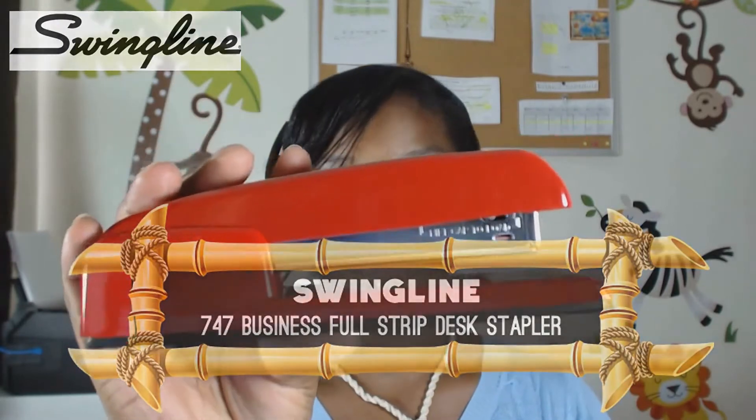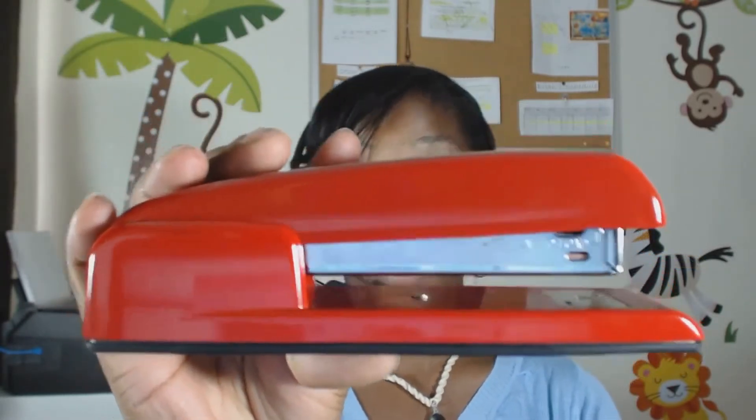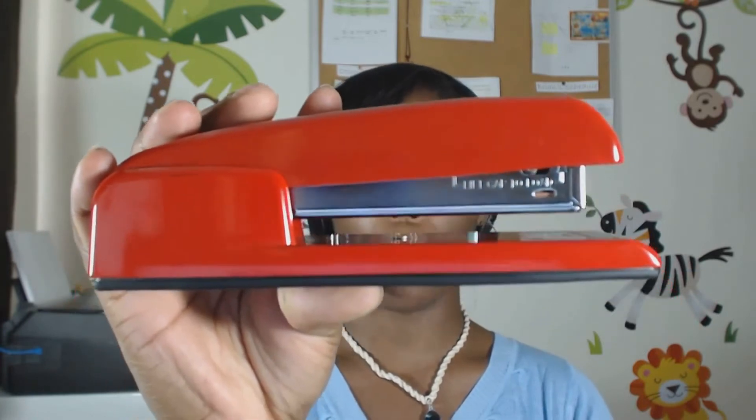Now this stapler, my camera really does it no justice at all. The one that I have for you today is part of their collector's edition. It does come in this gorgeous, real red color. And let me tell you, this color is sure to brighten up anybody's boring, dreary old office.